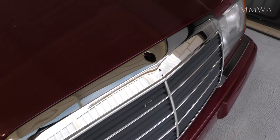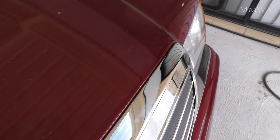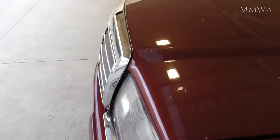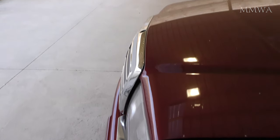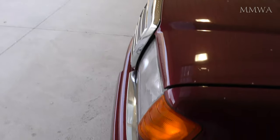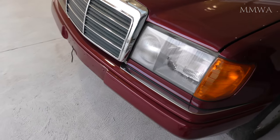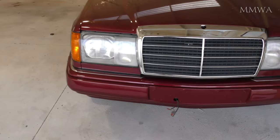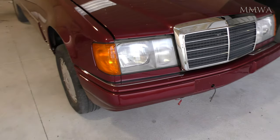Here we are, three hours later, and I'm finally mostly okay with how this grille has fit on my 124. Do I recommend you buy one of these? Hell no! Can it look okay with a lot of work? You be the judge! It will serve the purpose of getting the car licensed, and one day I'll put a decent one on there, so for now I'm okay with it.